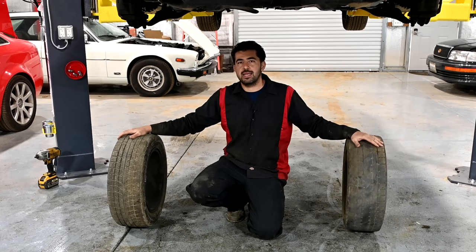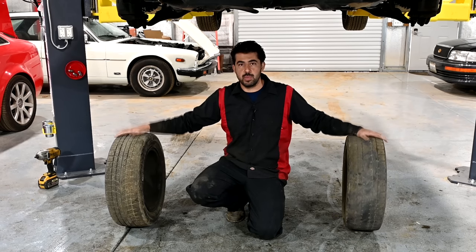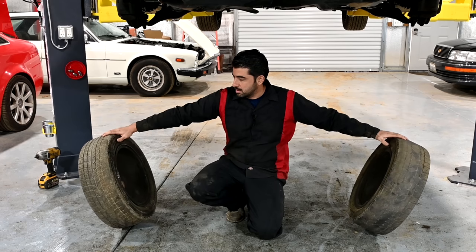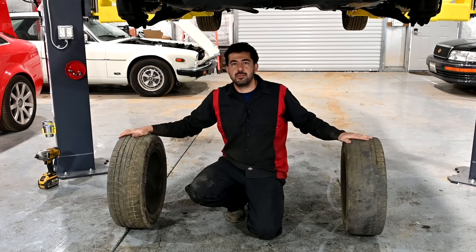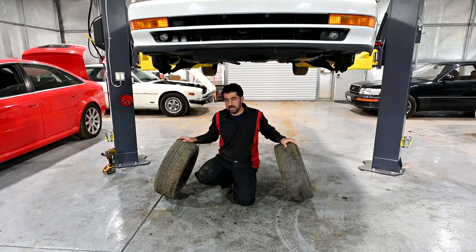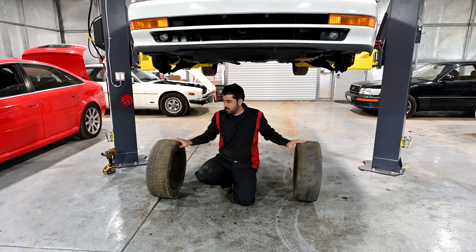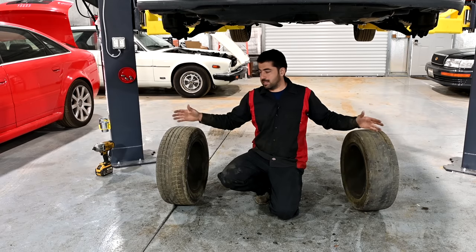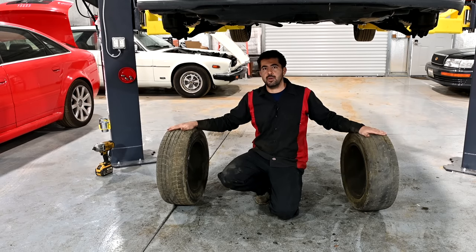All right, so let's get the basics out of the way. What is camber? Camber is pretty much the tilt of your wheels, whether inwards or outwards, when viewed directly from the front of the vehicle or the rear. When they're tilted in, that would be negative camber. When they're tilted out, that would be positive camber. And when they're directly perpendicular to the ground, that would be neutral camber.